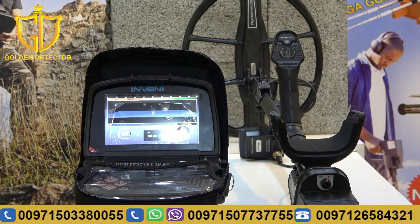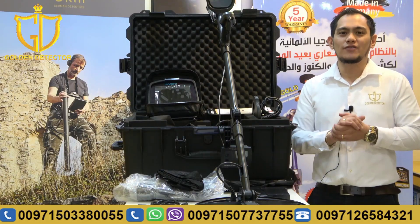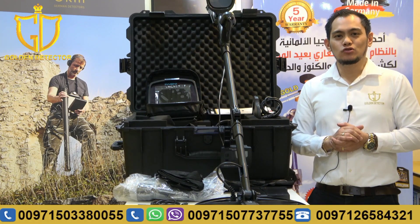So, that's how we work with the Invenu Pro. Now guys, I'm done showing you the parts and accessories and how to work with this Invenu Pro device. Please follow us on Facebook, Twitter, Instagram, and YouTube channel.